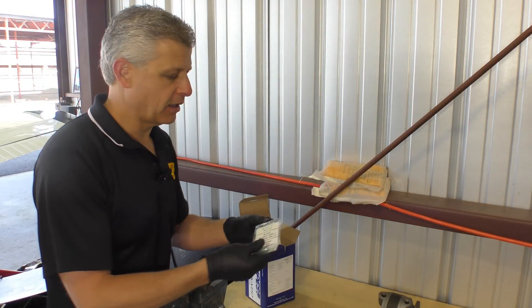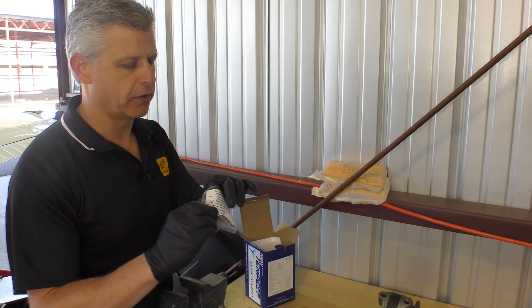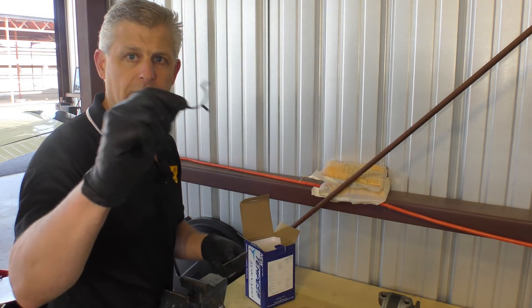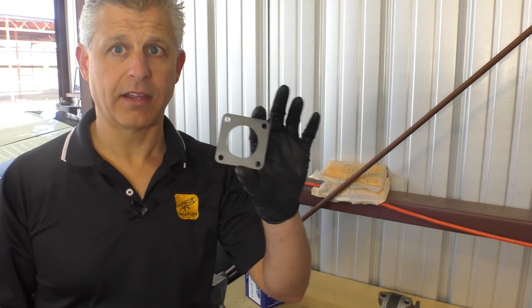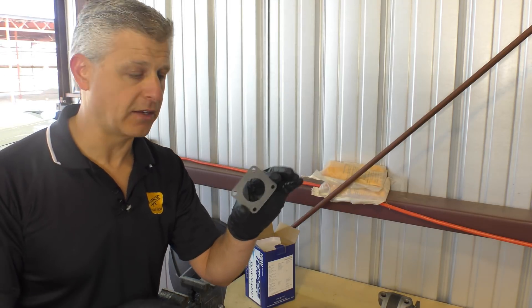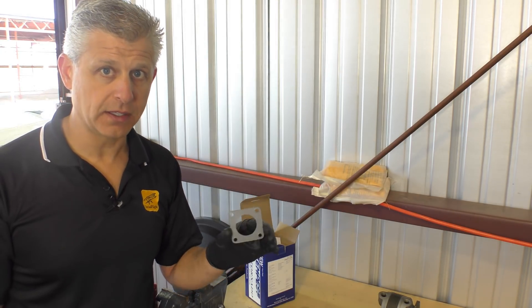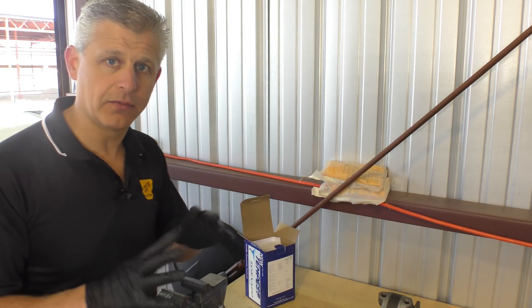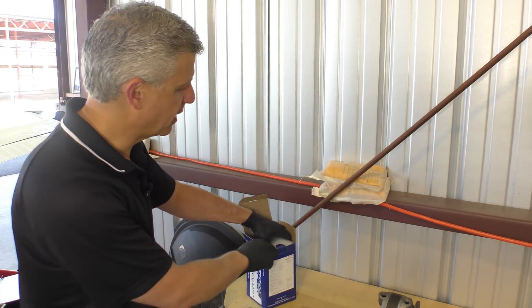Now we're going to get the new pump out and get it mounted. First out is the gasket and the diverter piece — we set those aside. Here's the new diverter piece and the new gasket. These are solid one-piece gaskets specifically made for the Tempest pump, with no extra holes for different pump types. That makes a much better seal than the standard Continental gaskets that have openings for a variety of pump types.